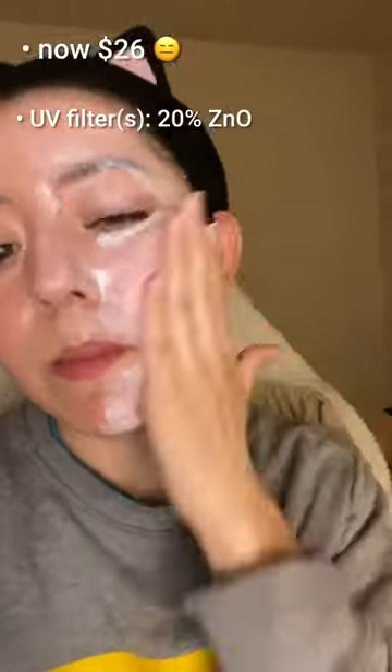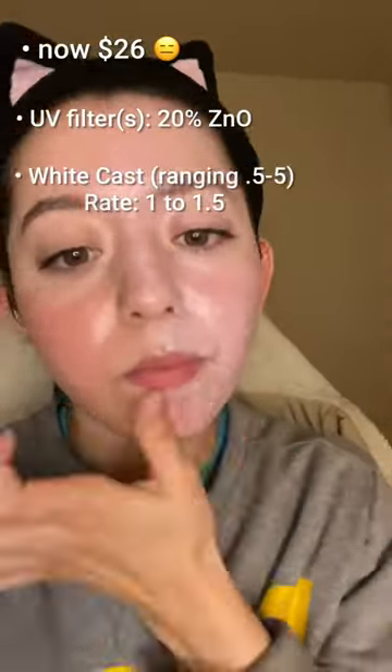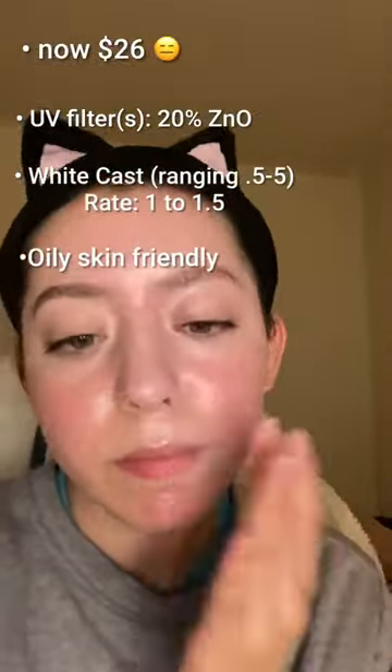Voiceover time. So this is $24 on Amazon. It is a mineral sunscreen. I find that the white cast is about 1 to 1.5, and I tend to slather my face in sunscreen and I don't find that it gives me a white cast personally. I do think this is made for oily skin, because as someone with super dry skin, this can be hard to rub in.